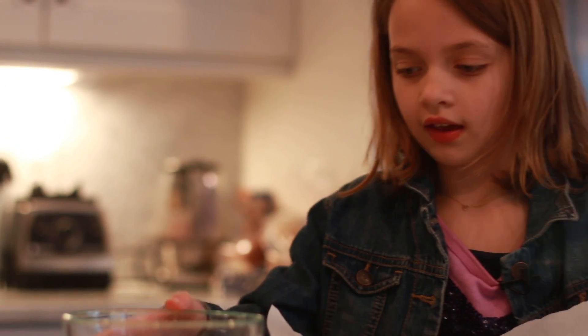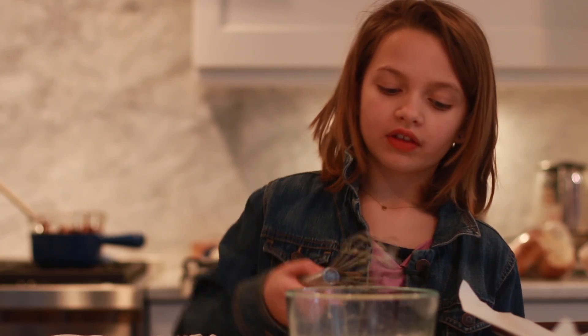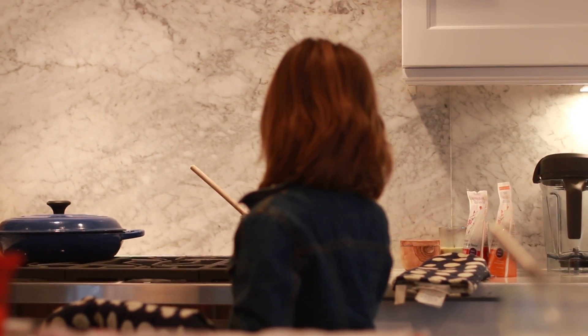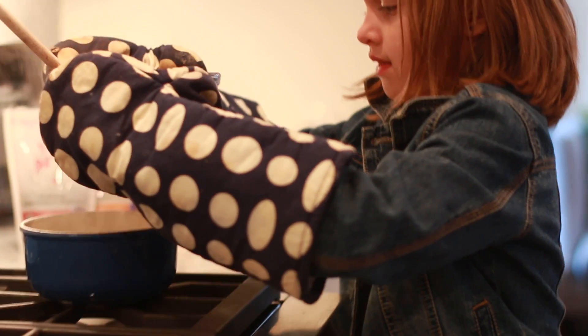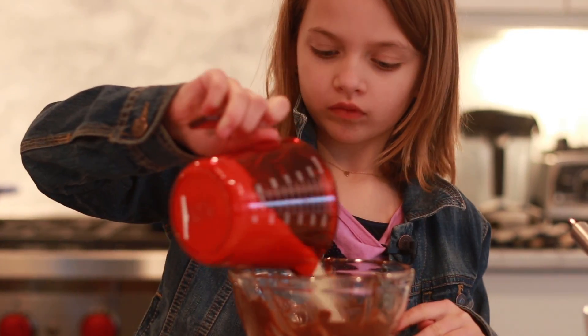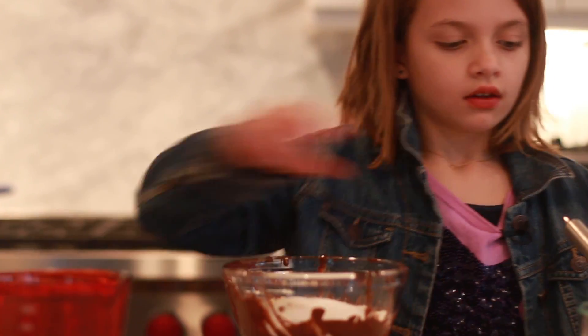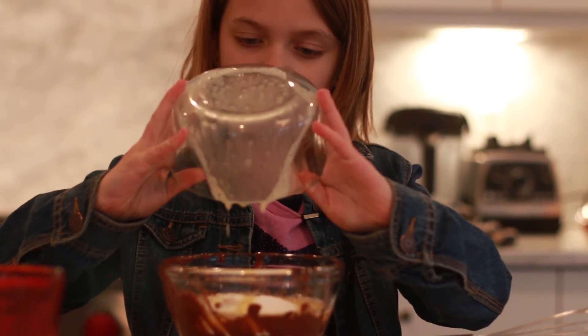Now you're gonna whisk the egg white until it's stiff. Now that the eggs are stiff, we are gonna go over here. The bowl is really hot so first I will turn it off. Now you put the almonds, the sugar, and the egg whites in, and you stir it together.